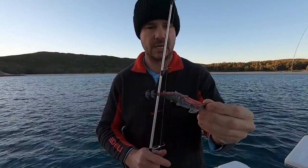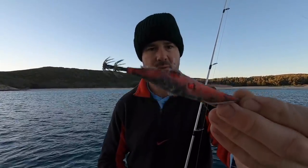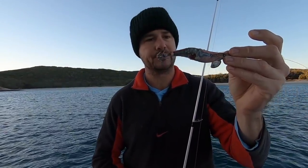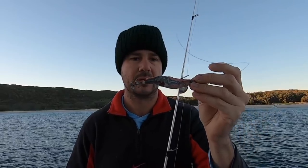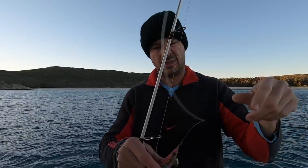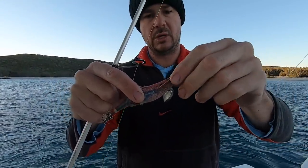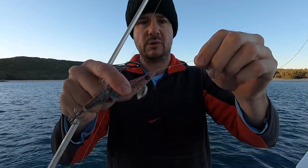These are Yamashita warm jacket squid jigs. You can see that's been pretty well chewed — that's a red hot little favourite there. They'll come out and grab them and go back. These are about 20 bucks each, so you want to do everything in your power to get them back. The fluorocarbon acts a little bit more invisible in the water, which will help when the squid are really finicky.